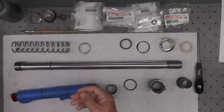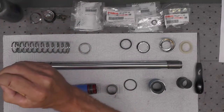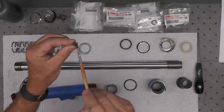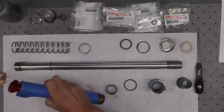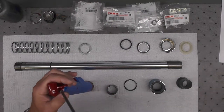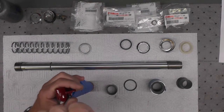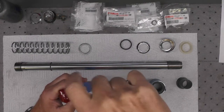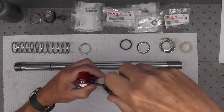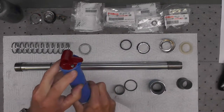I cleaned the paint off the threads here where this fork nut threads on, because I had a bit of paint buildup there. I'm going to put a little anti-seize on the threads — just a little bit — and go ahead and install the drain screw. I did not replace the gasket on that because it was still quite soft and pliable. So we've got the drain plug in.